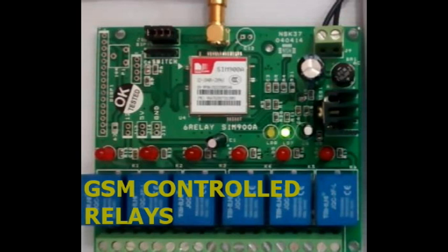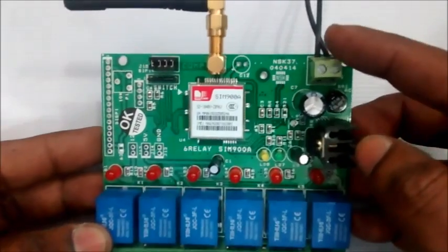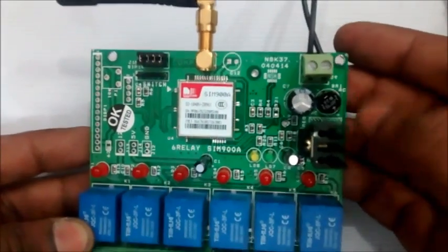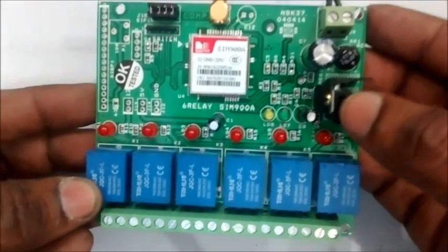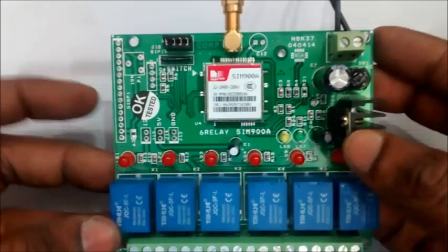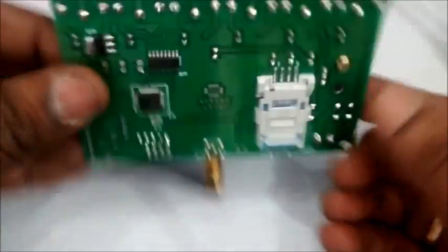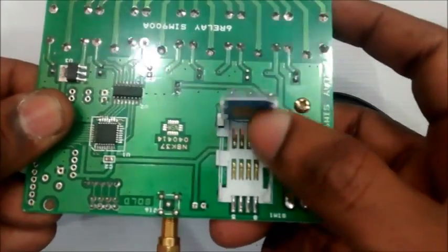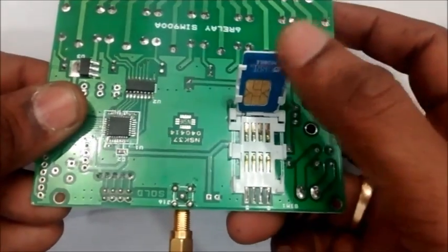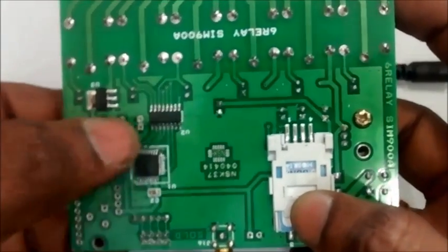Hello all, this video explains the 6-relay GSM board developed by NSK Electronics. The board is built on SIM900 which controls the relays by SMS. For power source, a 0-12V 1A transformer or a 12V adapter can be used. A stub antenna is used for good signal reception, and the back side of the board has a slot for inserting the SIM. The microcontroller used is Renesas and the relay driver IC is ULN2003.